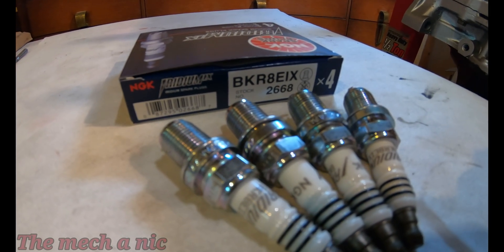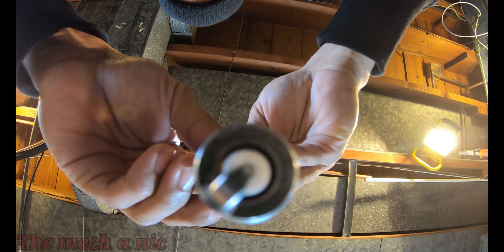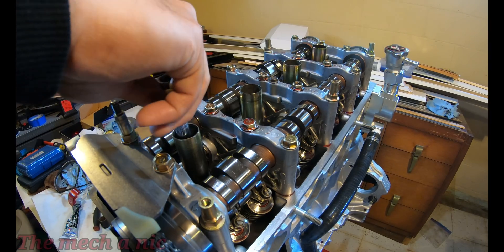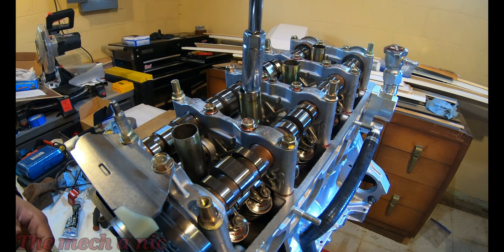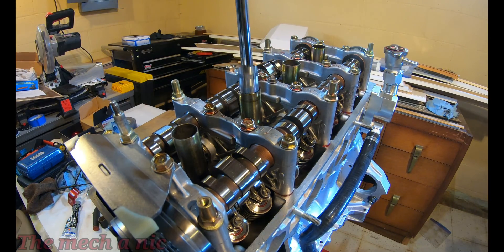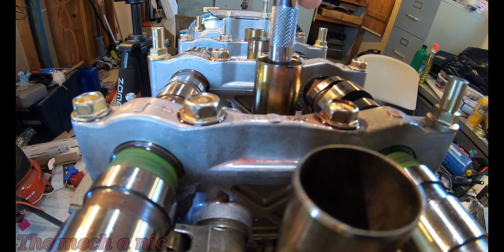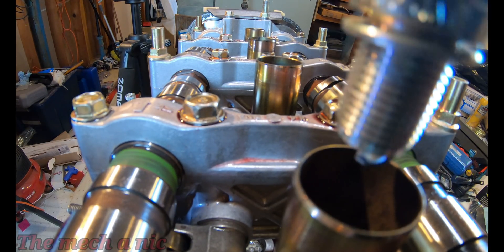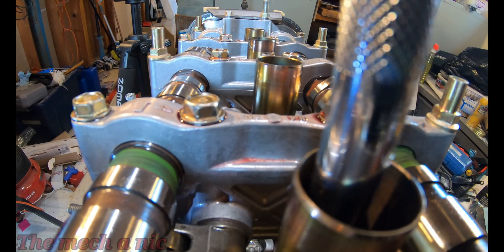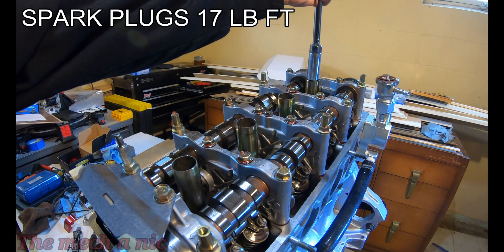For the RSX I believe the stock plugs have a heat range of seven, and I'm going to be running a heat range of eight in my build.